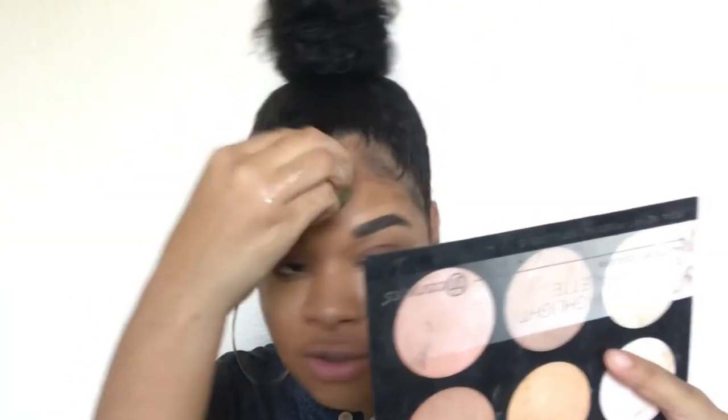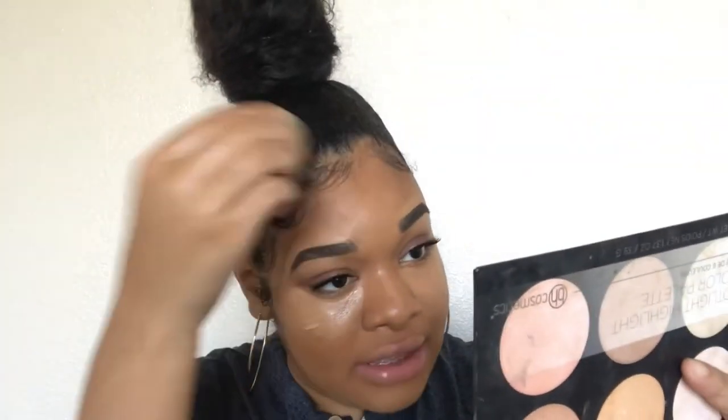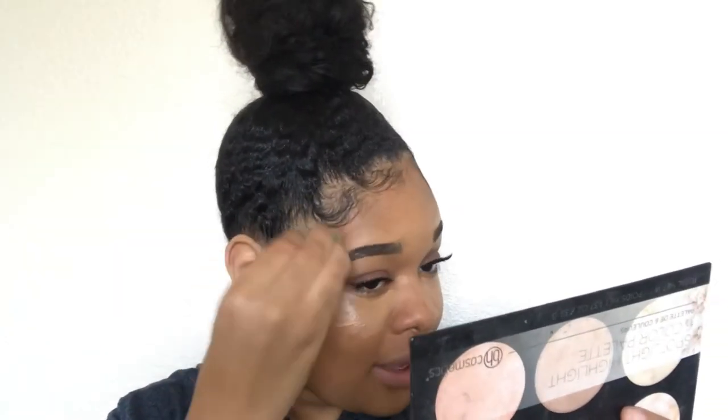I'm not going to cream contour the hollows of my cheeks because I'm going to use powder anyway, so it feels unnecessary. I'm blending this out with a damp beauty blender. I always do contour first — when you do highlight before contour, the contour takes over and the highlighter corrects the darkness. I recommend blending the contour before you blend the concealer, because you can always use the concealer to fix if it's too dark.